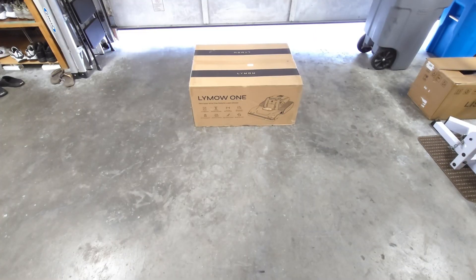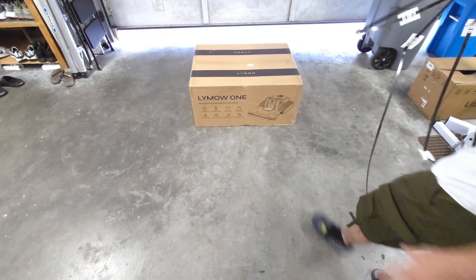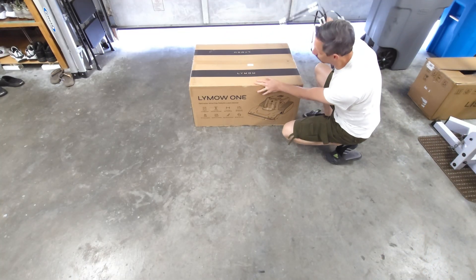Hey friends, welcome to another unboxing and review. Today I'm checking out the Limo One robotic lawnmower — no perimeter wire required.